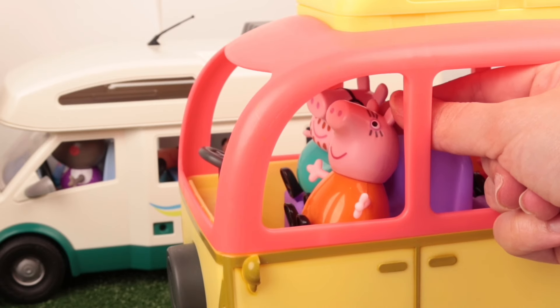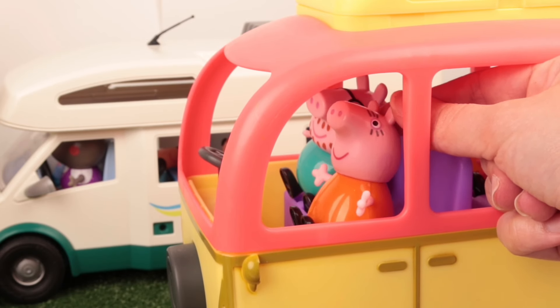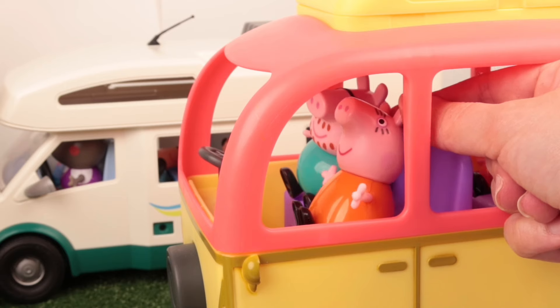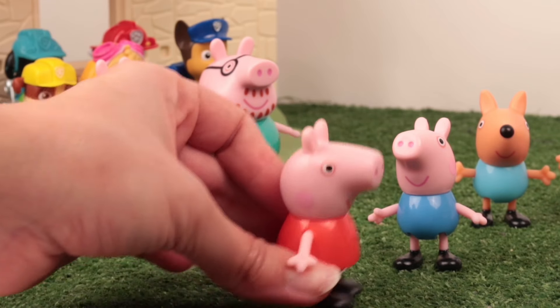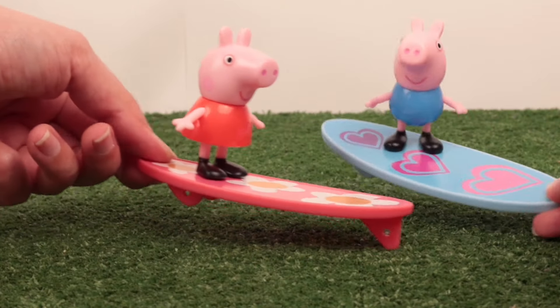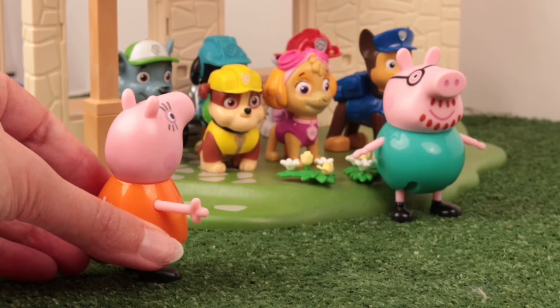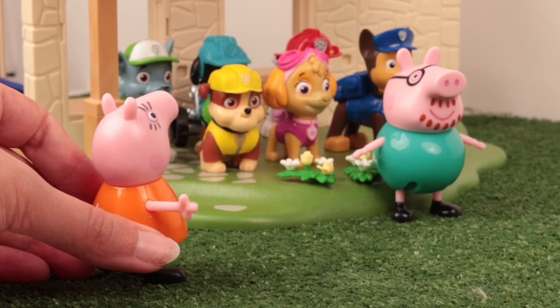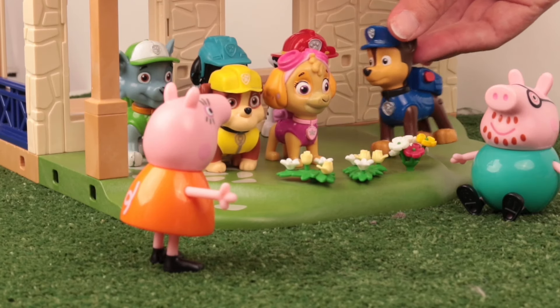Calm down, children! Close your eyes — it's a surprise! Go play surfing while we finish putting the house in order. Don't open your eyes, George — let's wait for the surprise! Paw Patrol, friends — can you help us? Of course, Mommy Pig! Come on, friends — we have a mission!